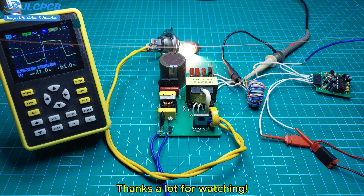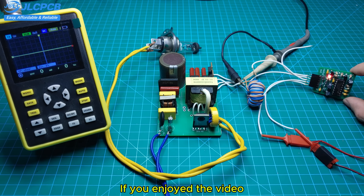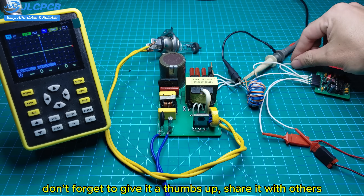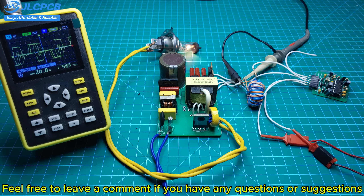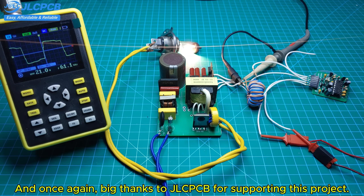Thanks a lot for watching. I hope you found this project useful and learned something new. If you enjoyed the video, don't forget to give it a thumbs up, share it with others, and subscribe to the channel for more electronics content. Feel free to leave a comment if you have any questions or suggestions — I always enjoy hearing from you. See you in the next video, and big thanks to JLCPCB for supporting this project.